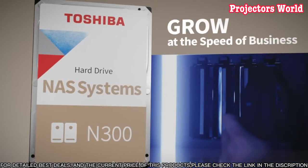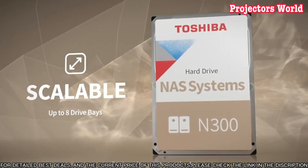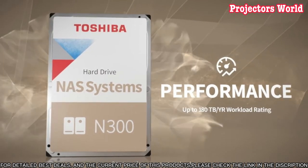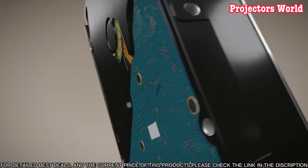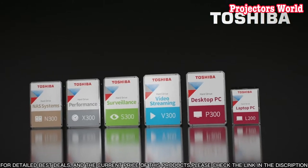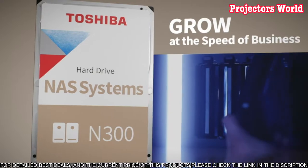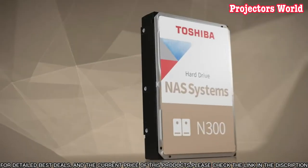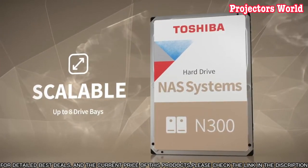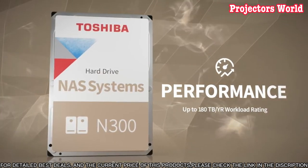It has a 3.5-inch form factor, making it easy to install into desktop systems. It also features a SATA 6GB per second interface, which provides fast data transfers and reliability and performance. The Toshiba N300 uses advanced technologies such as smart error correction, which helps keep the drive running smoothly and minimize errors. It also features a 7,200 RPM spindle speed and a 64-megabyte cache, which provides great performance for handling larger workloads.